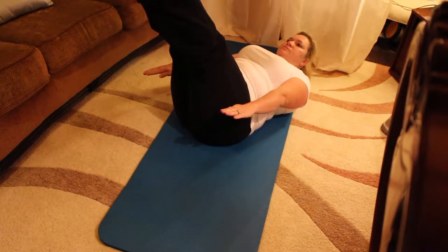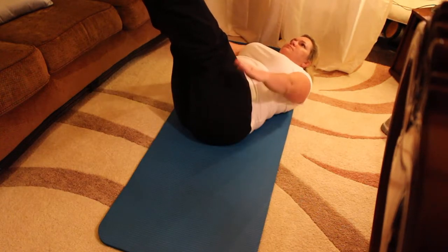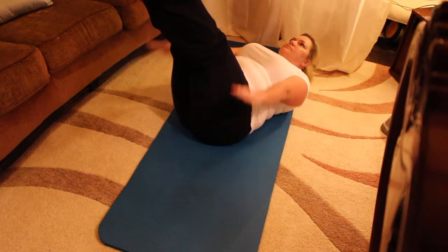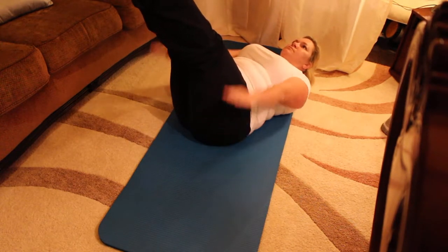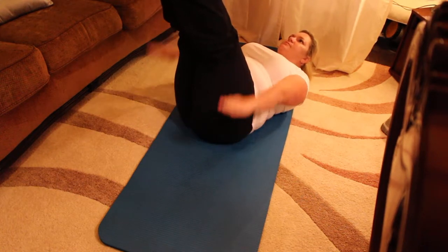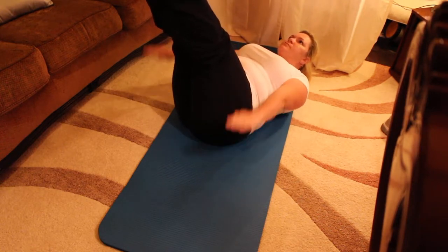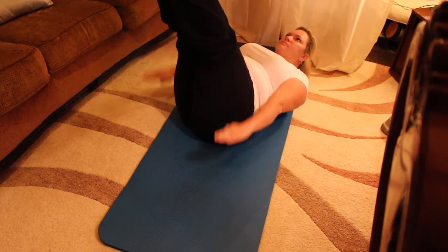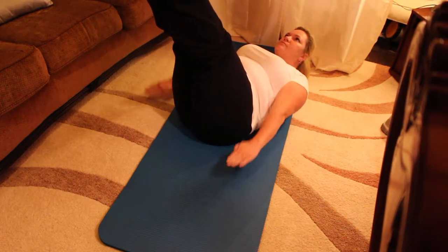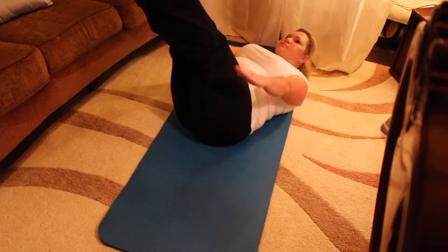There's your position. Now inhale through the nose and exhale through the nose. Add the pumping of the arms. Always connecting into that powerhouse. When you exhale, imagine my hand on your stomach and you're pushing your belly button away from my hand. If your lower back feels strong, lower the legs down and give yourself a little challenge.